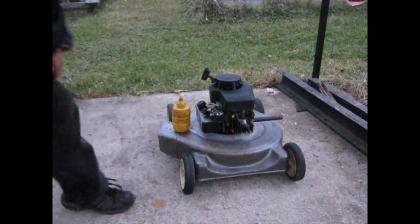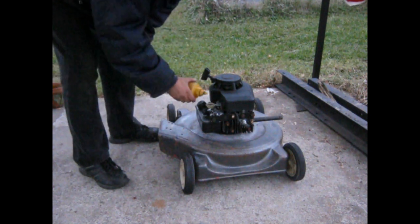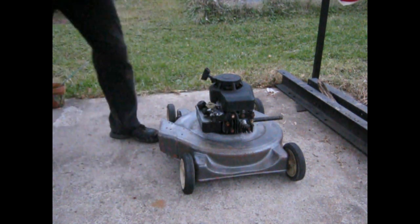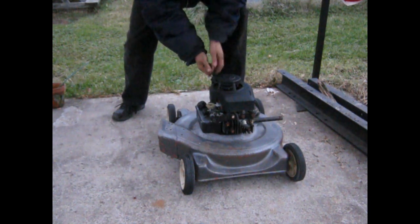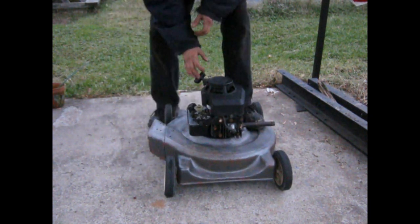We're going to try the first start of the Simplic here. Once again we use our mustard — a little prime there. Let's see what happens here. Damn, she's got some serious compression.